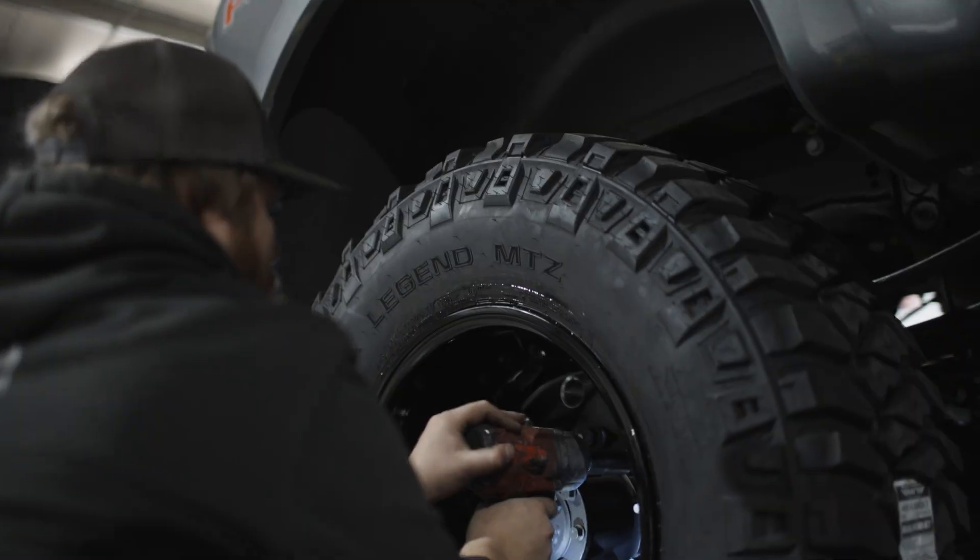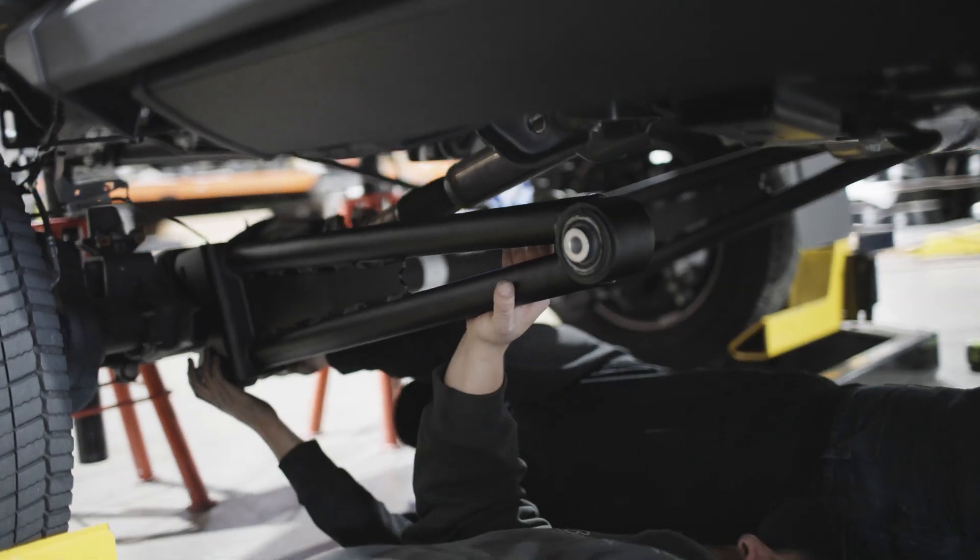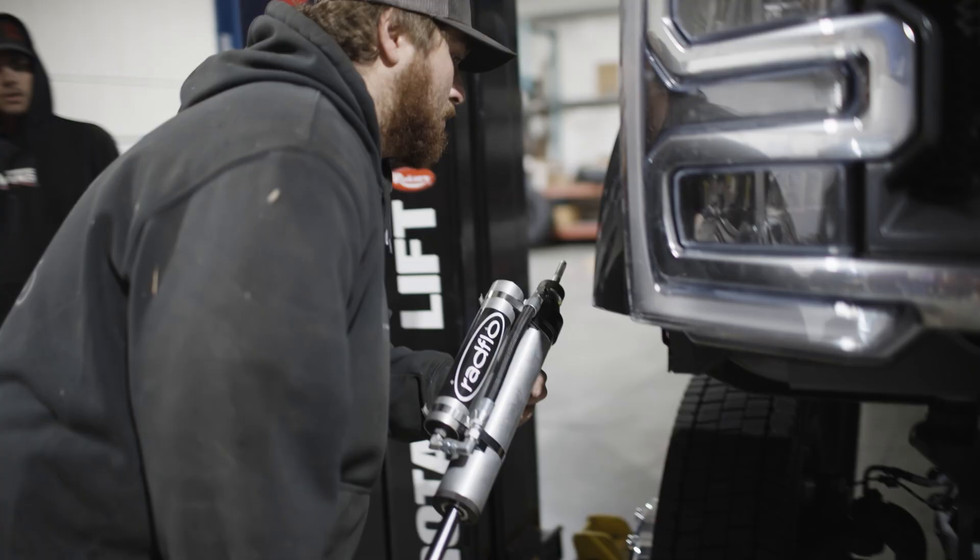Buckstop manufactures single wheel conversion kits on several different suspension platforms. Wheels, tires, fenders, and so on are all fairly standard, but the performance differences really come with the suspension.